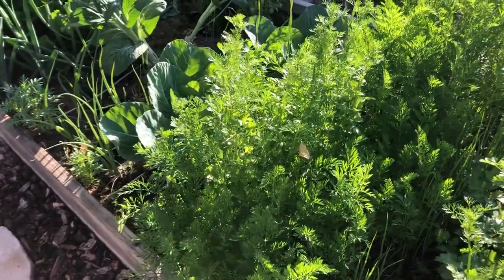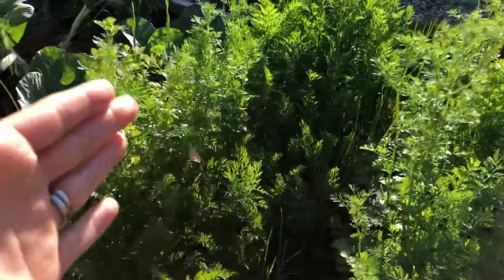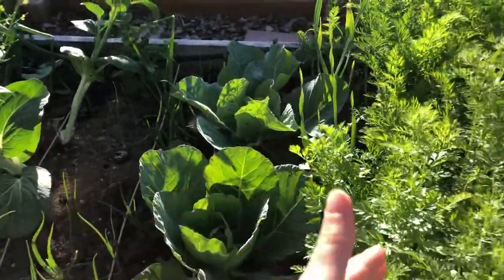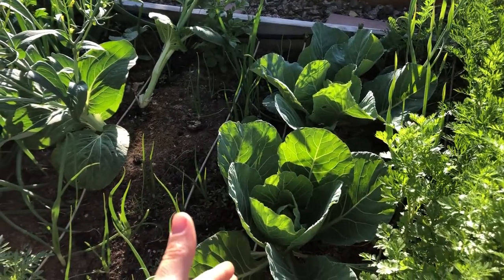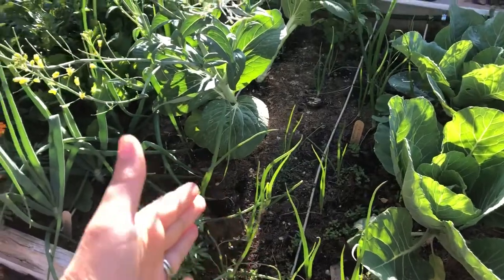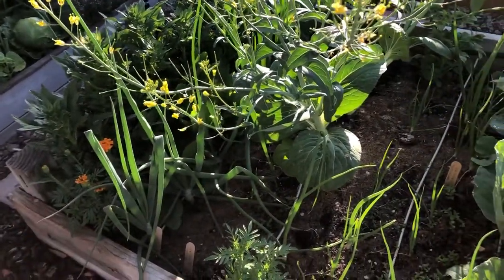Most of this bed is going to be getting cleared out really soon. The cilantro is done, the carrots will be here a while longer, and this cabbage is doing okay because it's being shaded by the carrots so I'll leave it until it's not producing. The onions are going to stay, the bok choy is coming out soon, and the spinach is coming out soon.